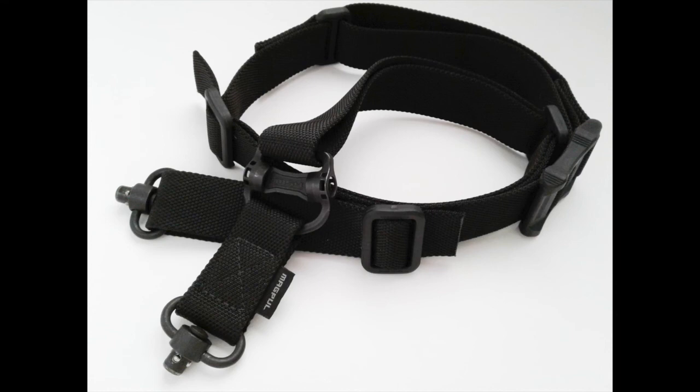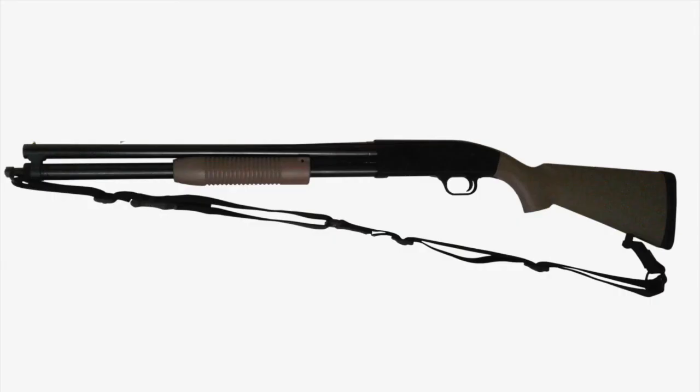Here's my MS-4 sling again. I think they've got a newer option on the QD part - it's just a different version that maybe won't detach as easily by accident. Here my sling is mounted to the gun. I really like it and it worked out really well.